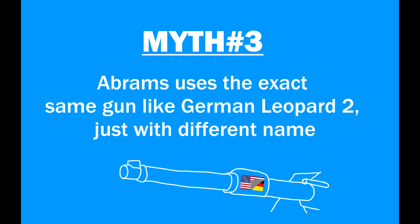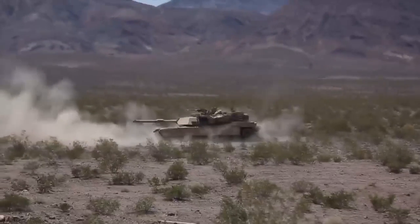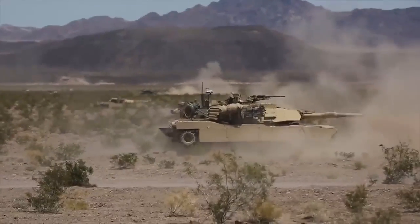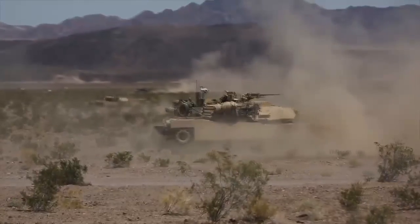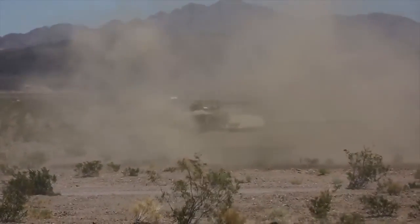Myth number three. Abrams uses the exact same gun as the German Leopard 2, just with a different name. This myth got a lot of people confused, to the point where people would write articles about Abrams and literally just say Abrams uses a Rheinmetall 120mm gun. That is simply not entirely true.